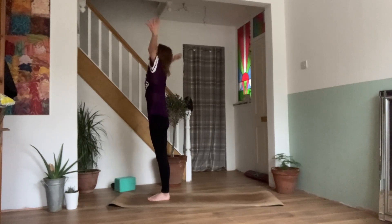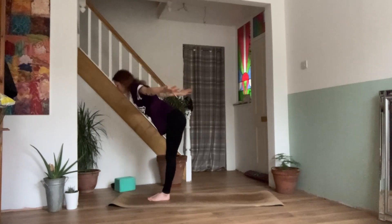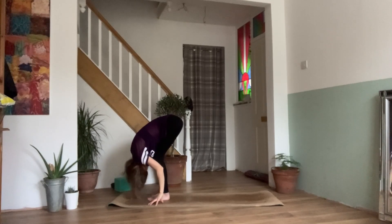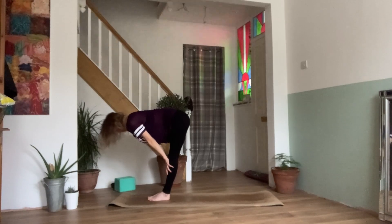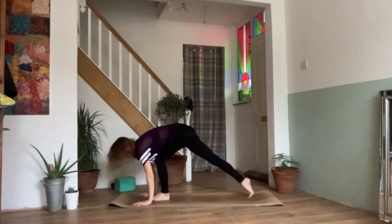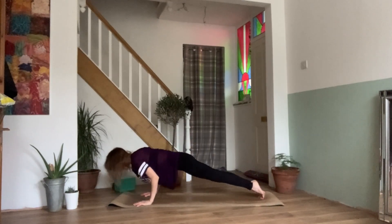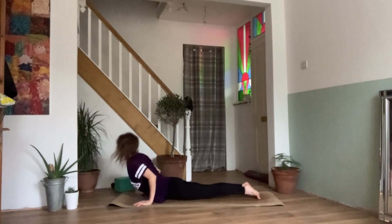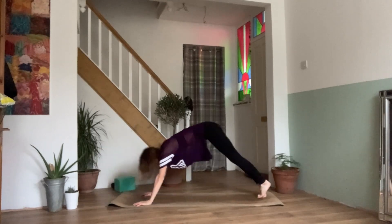Inhale, reaching the arms out and up. Exhale, dive forwards into a forward fold. We can generously bend the knees here. Inhale, lengthen through the legs and slide the palms up to your shins. Exhale, bend the knees, plant the palms into the mat and step it back to a plank. Exhaling knees, chest and chin, or chaturanga, lowering yourself down with control. Inhale, upward facing dog. Exhale, downward facing dog.